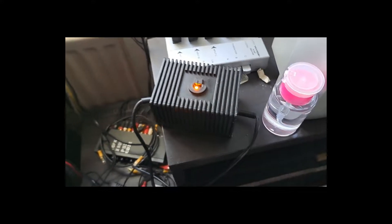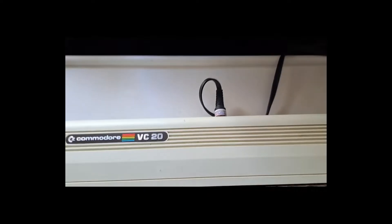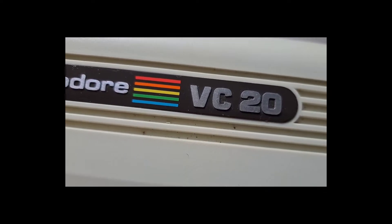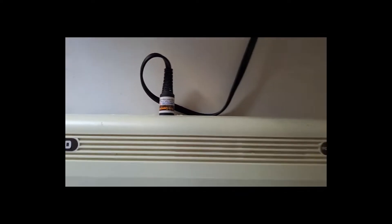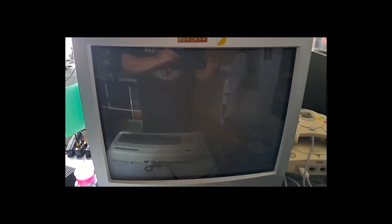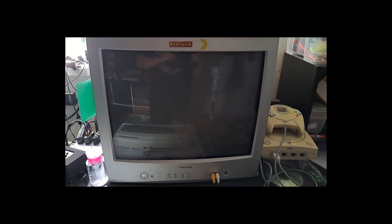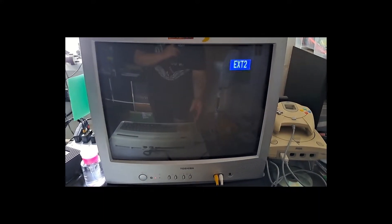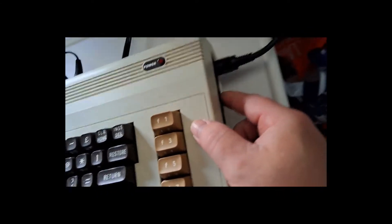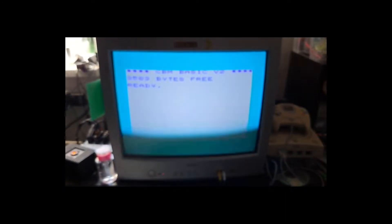I've got it plugged in, and the computer is plugged into my CRT monitor via a lead from Retro Computer Shack. It's a Commodore 64 lead but it works with the VIC-20 allegedly. There's the TV - let's turn it on. We're on extension two which should be those front ports, and does it work? Yes, yes it does!